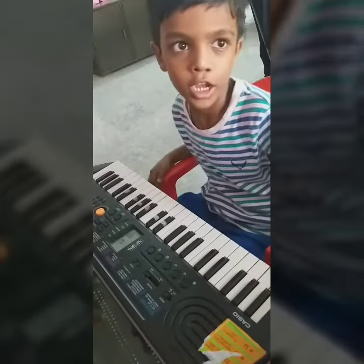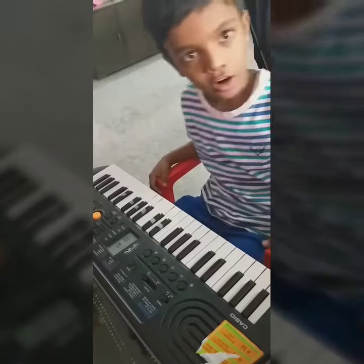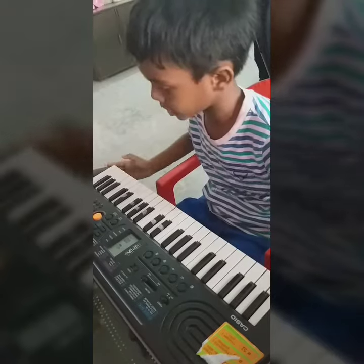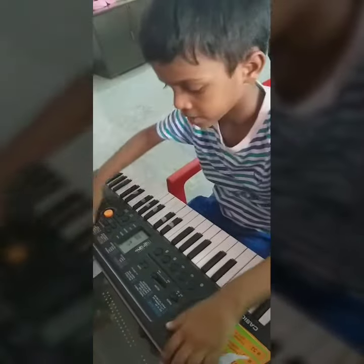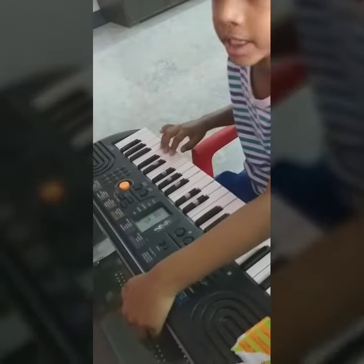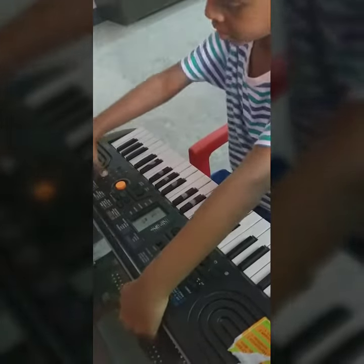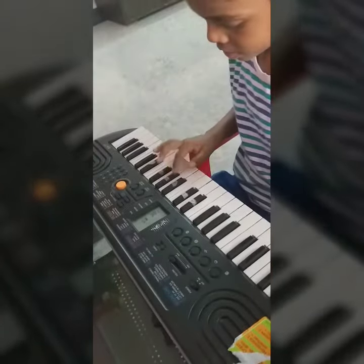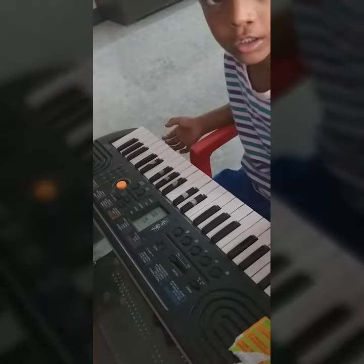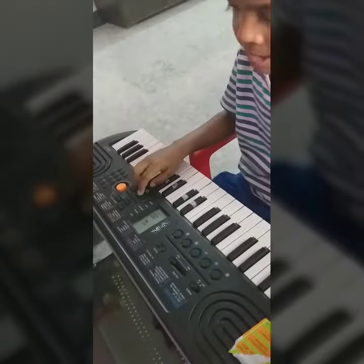Hello guys, today I am going to play Song of Serial Shinshan on piano SS 77. So let's play the tone — you can keep whichever tone you want, but I am keeping tone 76. So let's play this pattern — whichever pattern you want you can pick, but the pattern should look like this.